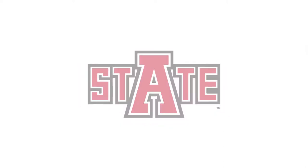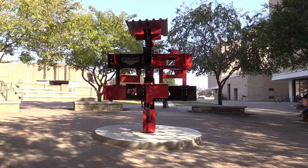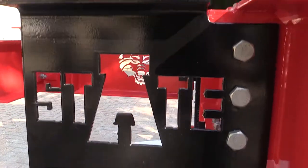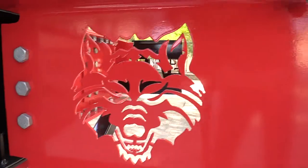We think it's exciting to be able to do something for Arkansas State University, the engineering department, and all the steel industry in this state. This is an AISC, American Institute of Steel Constructors, teaching sculpture to show engineering students the connections between the beams. Rather than just classroom work, we thought it'd be important to see real-life beams and connections.